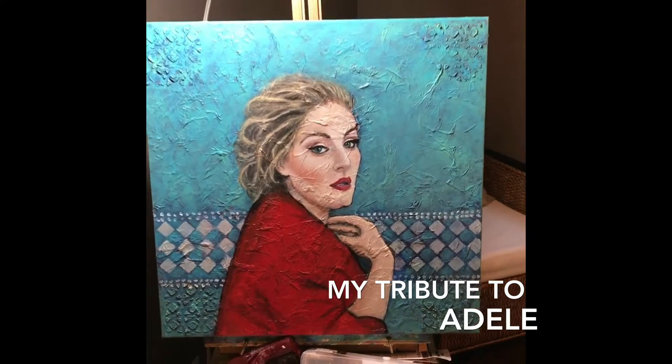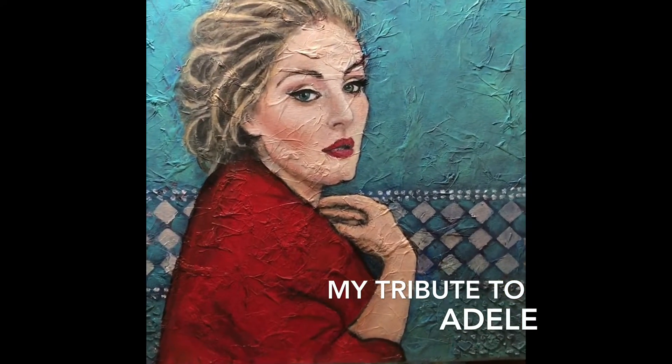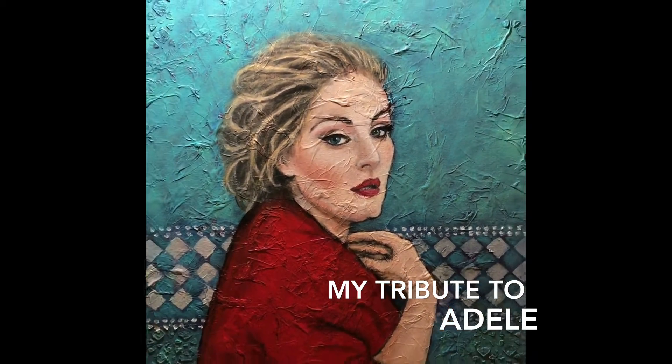Hi guys, welcome to my tribute video of my Adele painting, which was inspired after my daughters and I went to see her in concert in Nashville, Tennessee. I included a few snippets from the concert. I hope you enjoy.